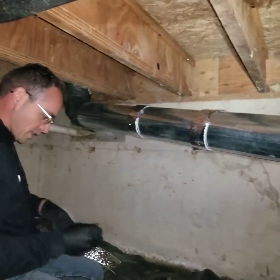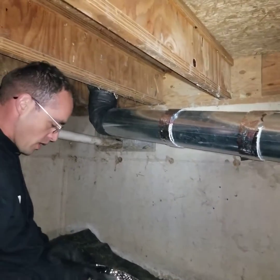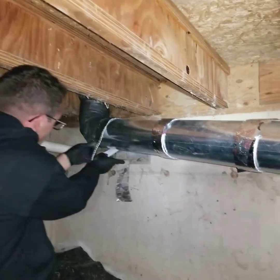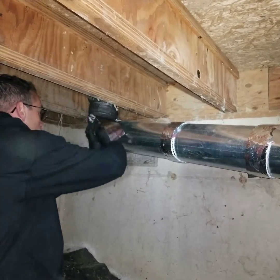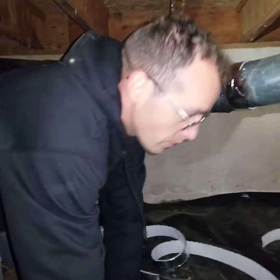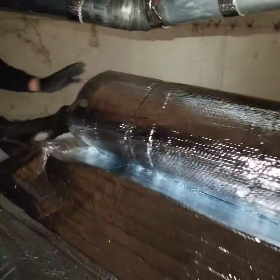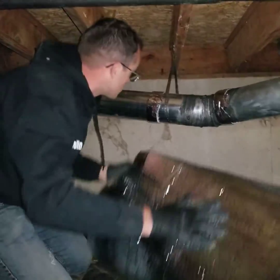I'll talk through why we do this. The reason we have to put these spacers here: it's end of 2022, and as of the last several years the state of Washington energy code requires R8 insulation on all exposed ductwork.